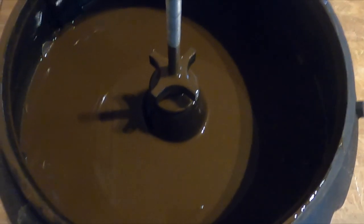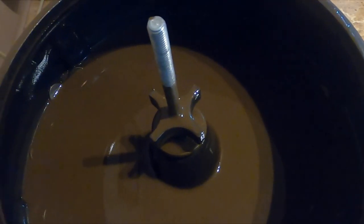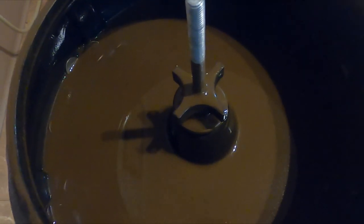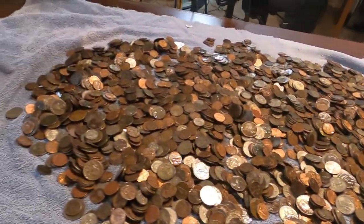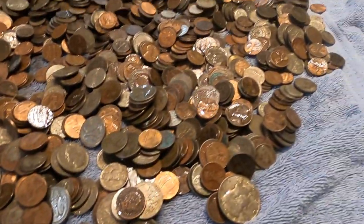Wow, look at how gross that looks! So I ended up vibrating them for about four hours. Let's dump that water — man, that's gross. Alright, so I got it all spread out to dry.